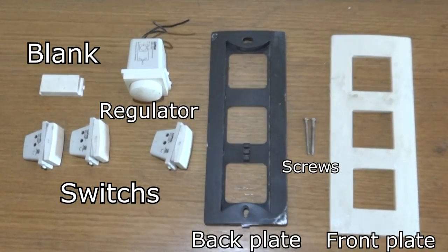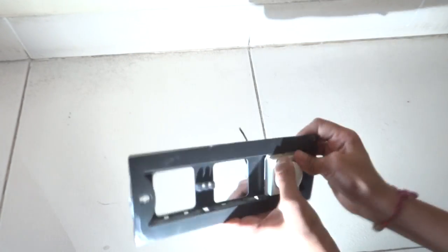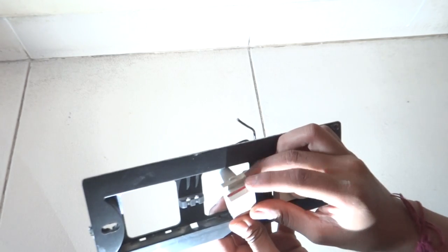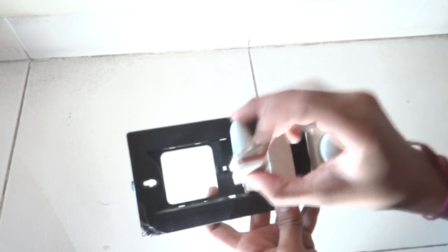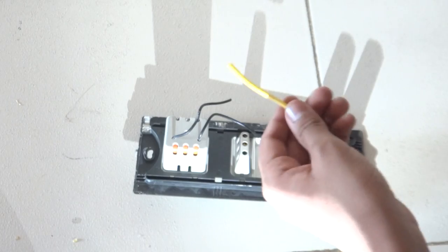You can use your units according to your requirement. To start off, we are going to secure our units to our back plate. I am going to start with my fan regulator and then my switch. Make sure the red part comes on top because that indicates that the switch is on. As you can see we fit a blank and then we fit our other two switches. So now our panel connection is ready.